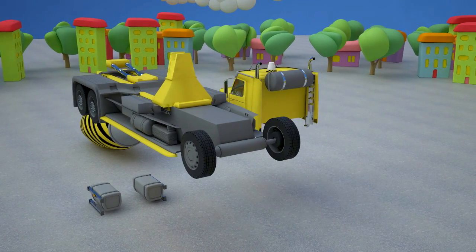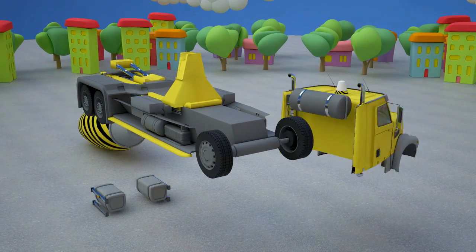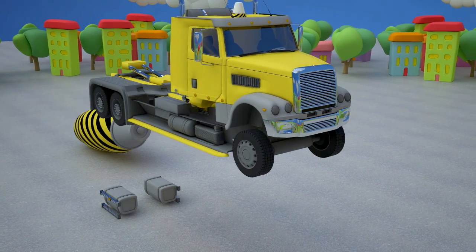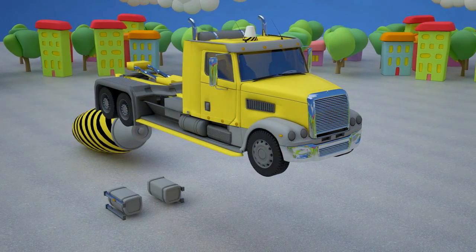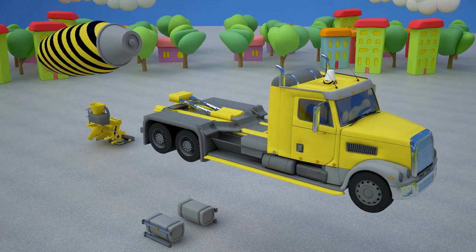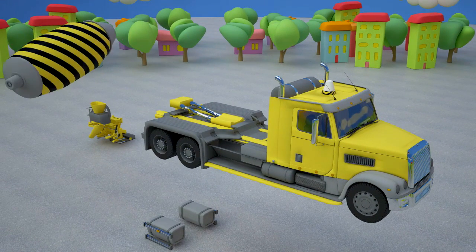And now let's attach the drum to our concrete mixer. This is a drum. Let's attach it to our concrete mixer.